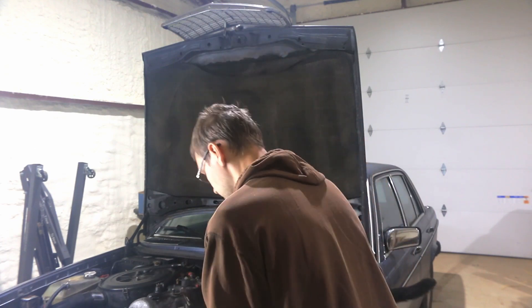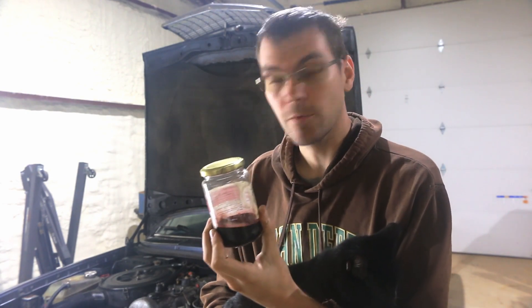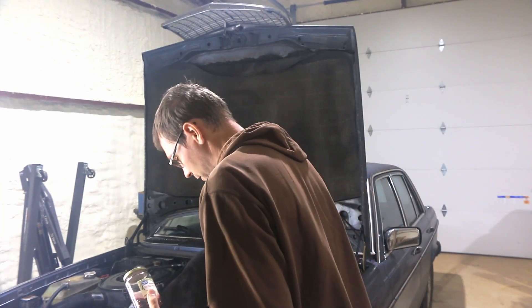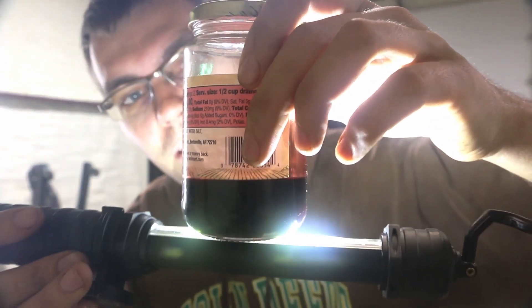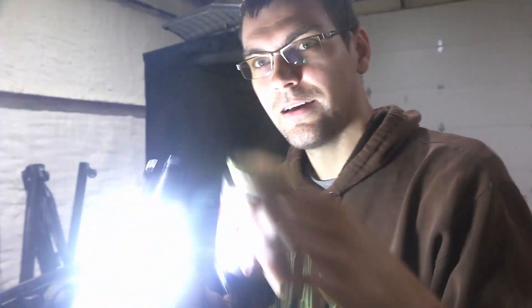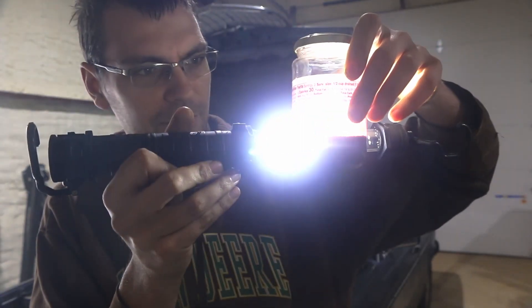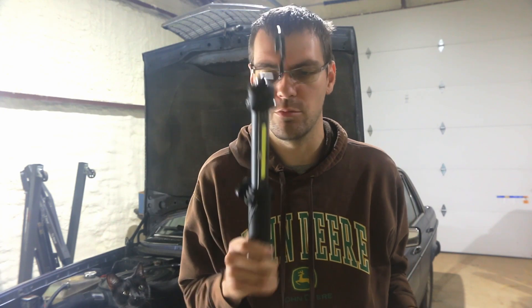Let's have a look at what the old fluid looked like, because I caught a little bit in a jar to see how dirty it was. I've got this really high-powered flashlight — shining it through the old fluid, it just completely absorbs all of the light. If you've seen how bright this light is in person — these things hurt your eyes, they're so bright — great for working on stuff though.